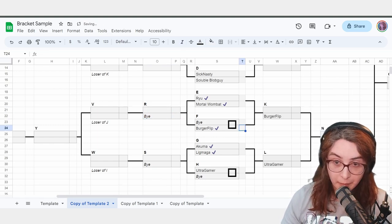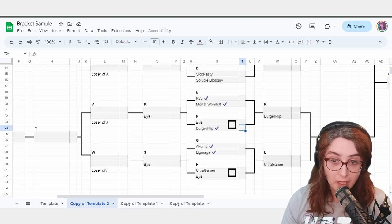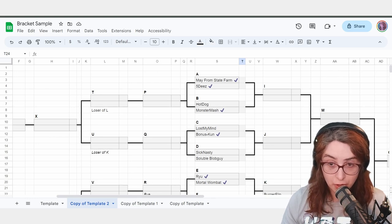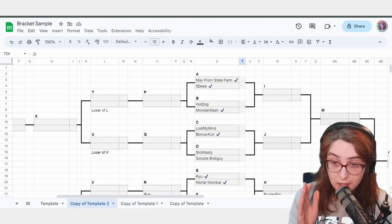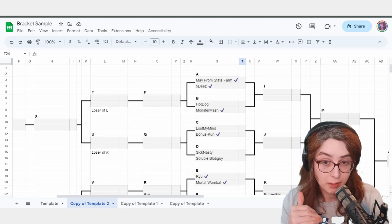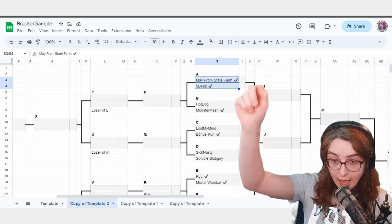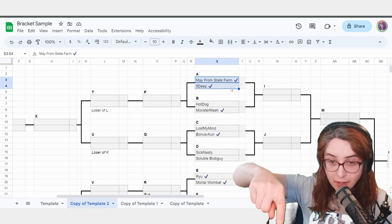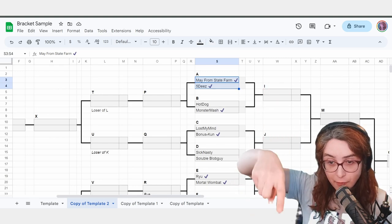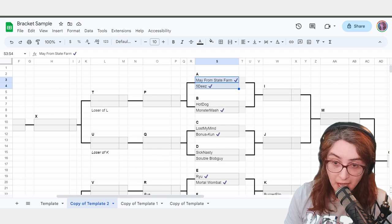When you run a tournament, there will generally be four setups — sometimes three, god forbid one. This is to allow you to run the maximum matches possible. If people are playing casuals on those setups, tell them it's time for tournament. You want to call the matches that are available right now. May from State Farm and 5Ds can play — point at an actual setup and say loudly: '5Ds and May from State Farm, play here.' They'll sit down and play. It's that easy.